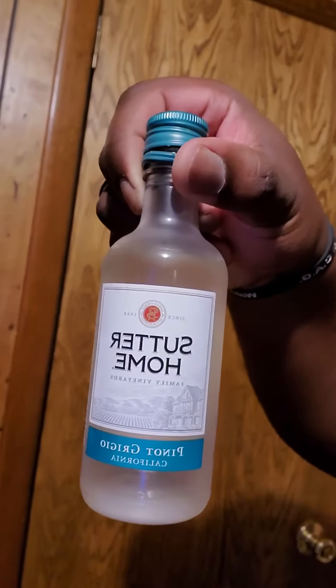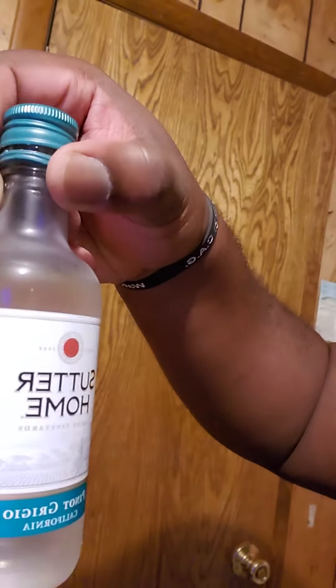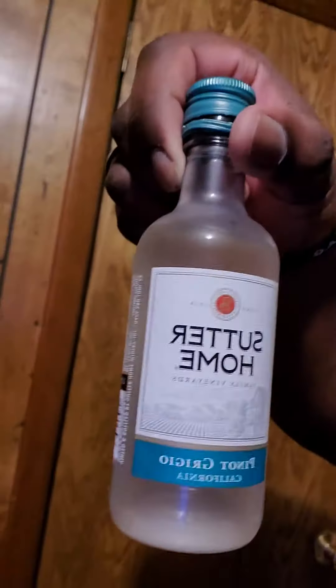Ladies and gentlemen, my wife and I are about to try something new. If you've tried this before, tell us how you like it and let us know. We haven't tried it so we're gonna try it today. See that right there is Sutter Home Pinot Grigio. We're kind of new to wine — only about three years or so and we haven't tried a whole lot.